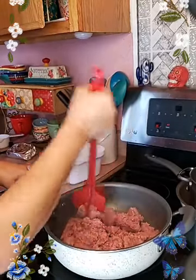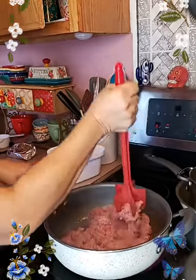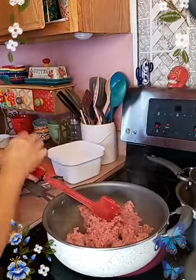Once I cook it, I'm going to drain out the fat, and then I'm going to add some onion. While this is cooking, I'm going to bring out the cheese.